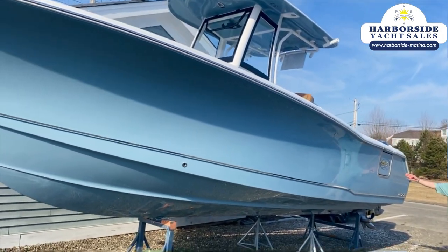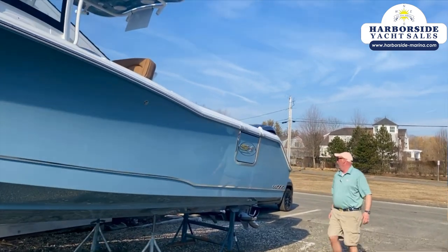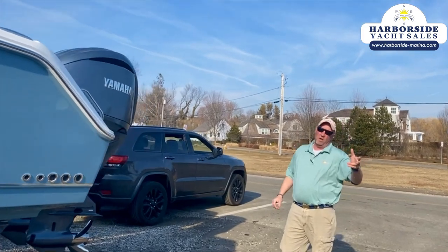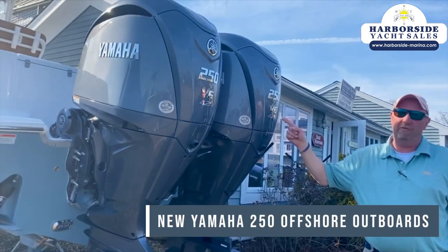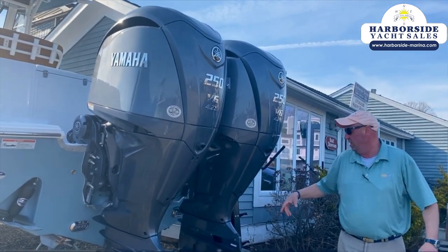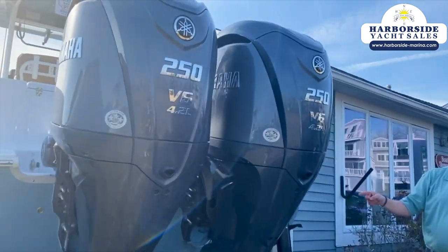Side entry door right here. Coming around the back — here's where the differences start. My other one has 200s. This one, I went a little crazy — just a little bit. I got the new 250 Offshore Yamahas on this boat. Totally redesigned. Internal electronic power steering standard on these motors.